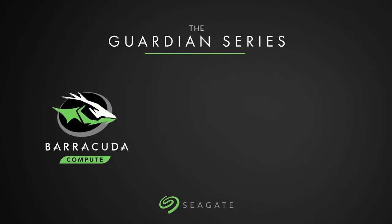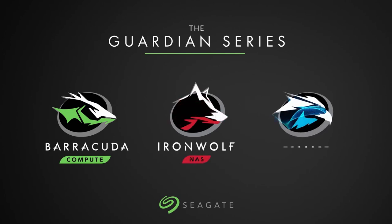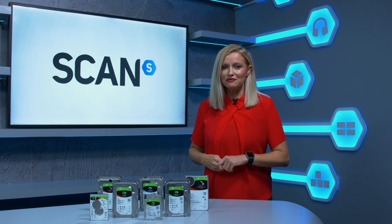You can find more details and information on each and shop the range on our website at scan.co.uk. We hope you found this video helpful, but if you have any more questions you can contact our helpful sales team.